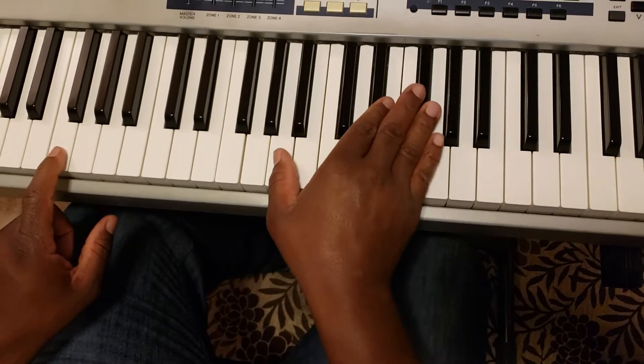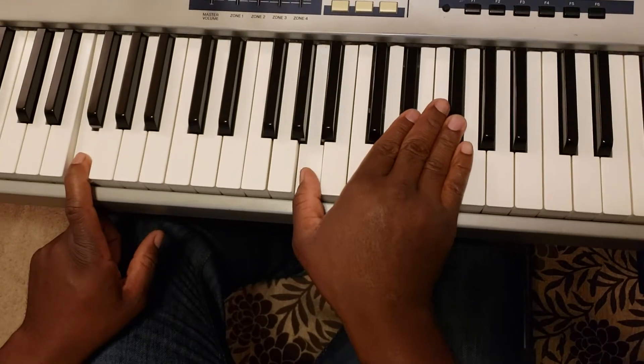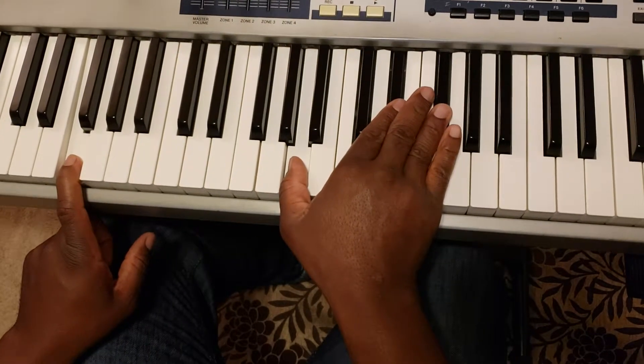And then it's going to go to the 3. What we're going to do differently on that first chord is we're going to drop the thumb to that A here.